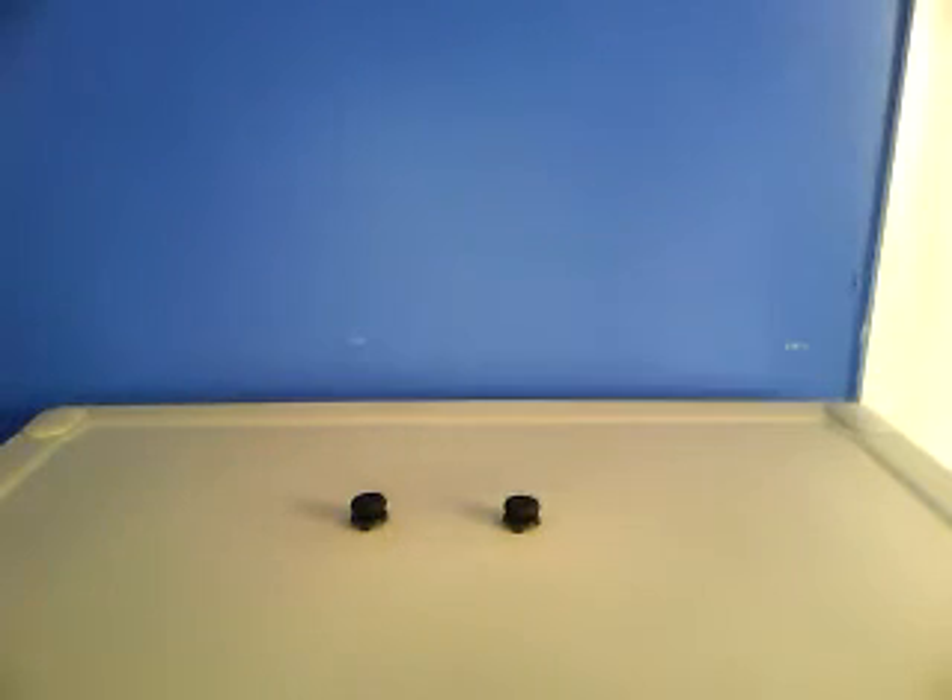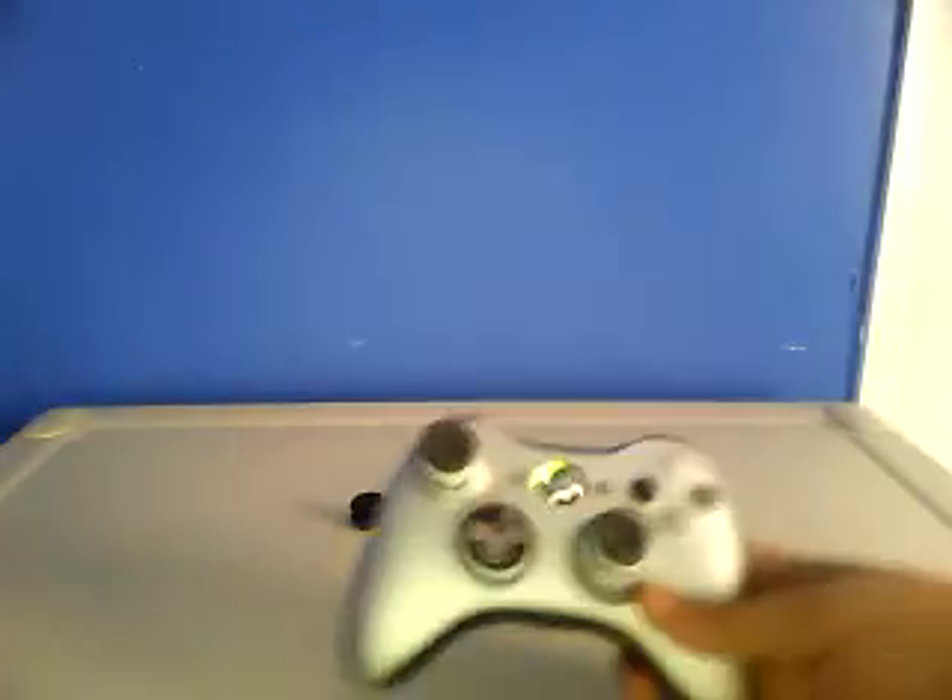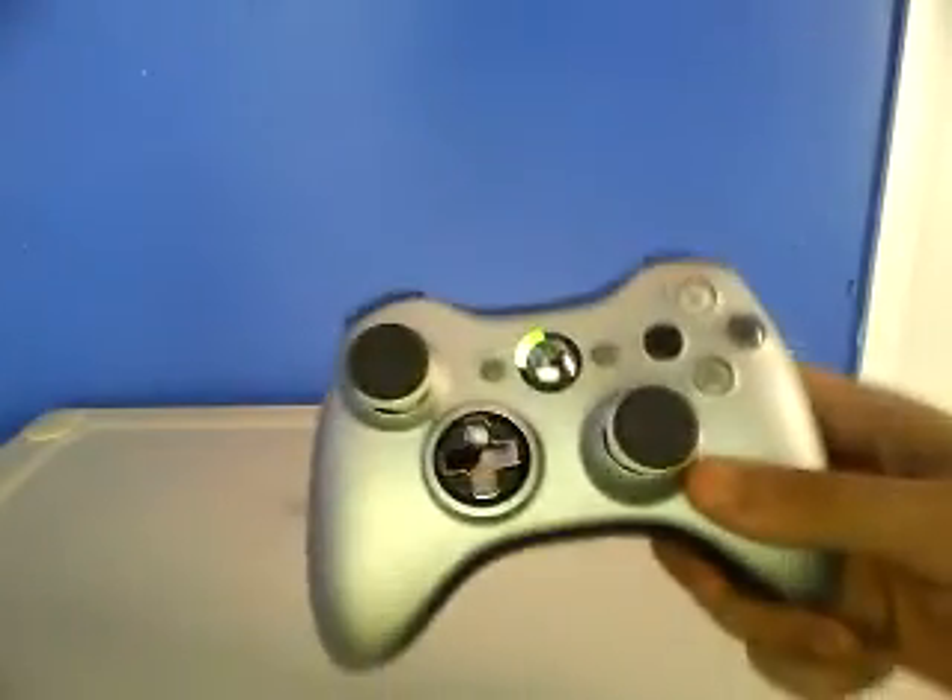The big question is: do these work? Yes, they do. When you buy them and first get them, you're gonna think they make it worse because you're not used to it — it's like the analog stick is no longer stiff, it's just perfect. When you get used to it and try to go back to the regular Xbox 360 controller analog sticks, you can't do it — your accuracy is horrible.